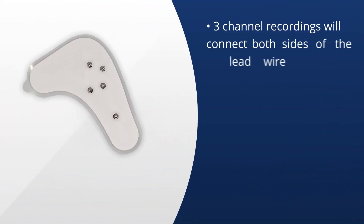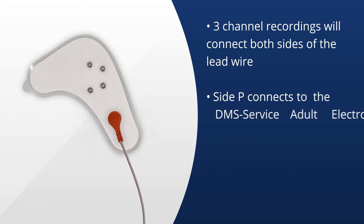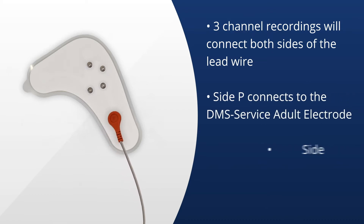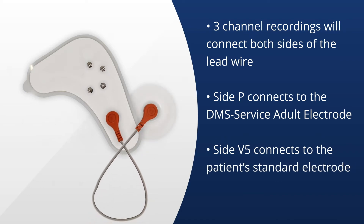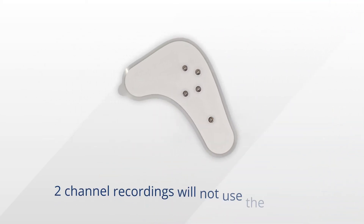For three-channel recordings, snap the end of the lead wire labeled P onto the open snap on the bottom of the electrode. The other end of the lead wire labeled V5 will connect to a standard electrode, which will connect to the standard pre-cordial lead V5 placement. If you are doing a two-channel recording, there is no need to connect the lead wire.